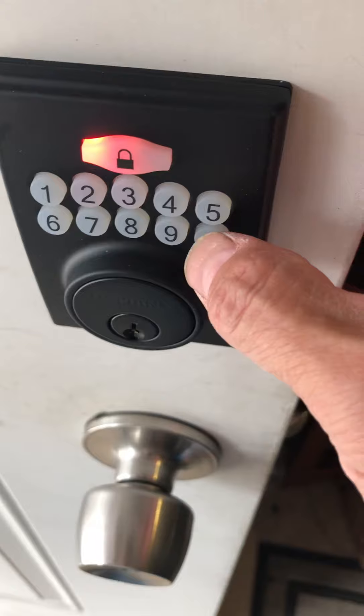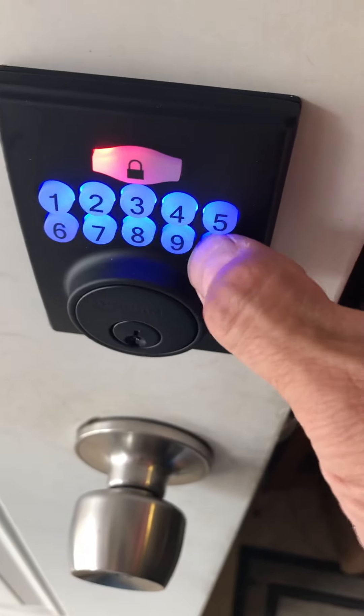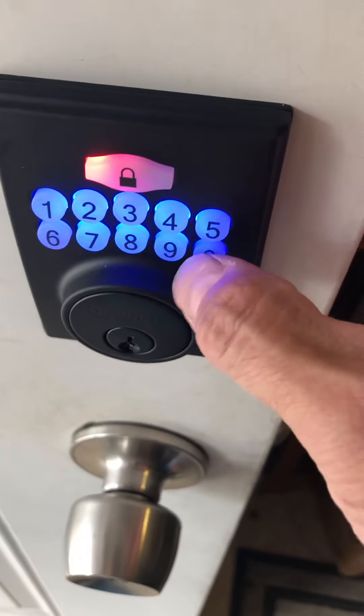Then I go outside, push my code in on the outside, and go ahead and push this six-digit code. Now that my six-digit code is pushed, I'm going to push this button here. Now it's going to allow me to program a new code in. So let's say I want to do a code of two — zero would be a new code. Push that, and let's say I want to do zero, zero, zero, zero, zero, one. I push that there. Now let's program that code in. It's going to beep at me now, and we'll wait a second.